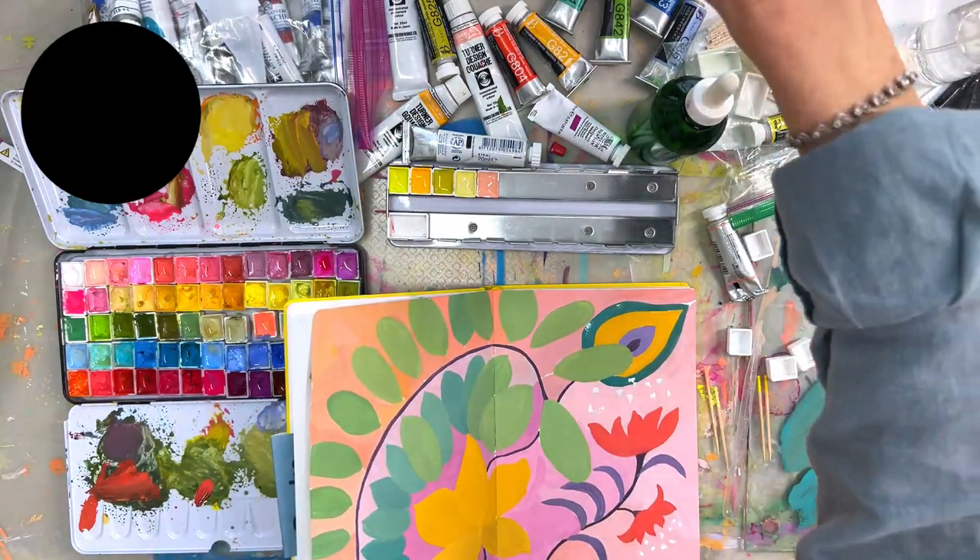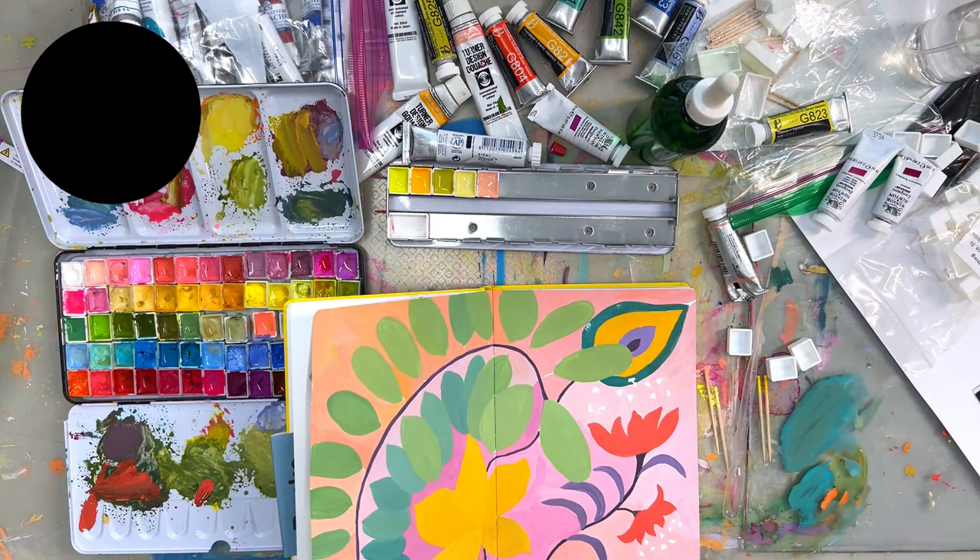Happy creating! Let me know what you think of the palette and if you have fun with it. See you next time.